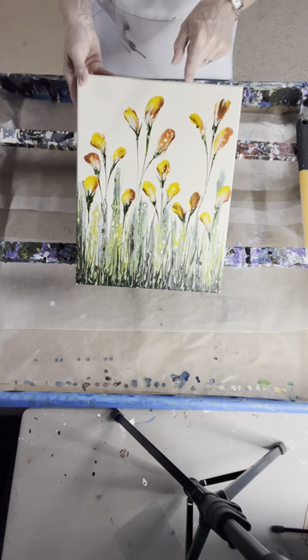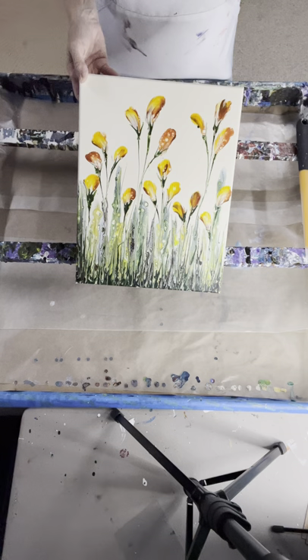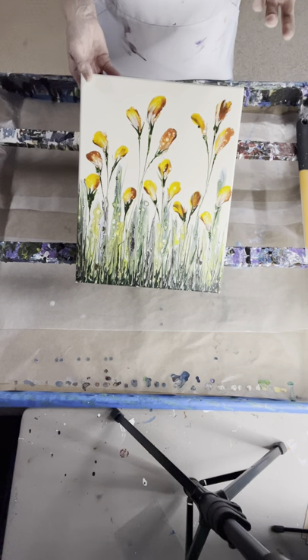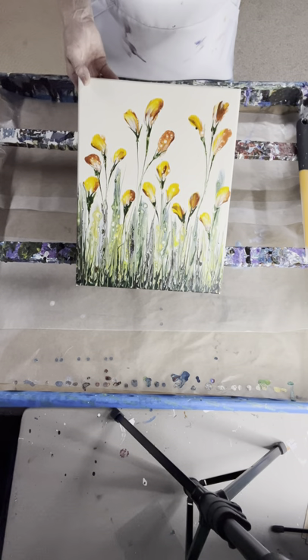I'm going to use an off white in the background. I prefer it when I'm making sort of a type of garden. All of my paints are pre-mixed and they're a mixture of Floetrol — probably about three to four parts Floetrol to one part paint. I use all different types of paints depending on if I like the color. I put silicone in some of my paints.